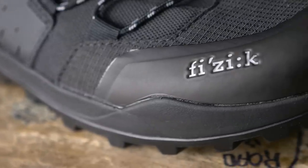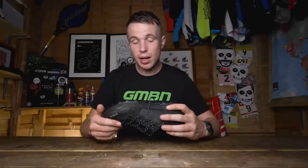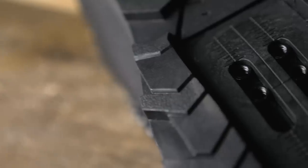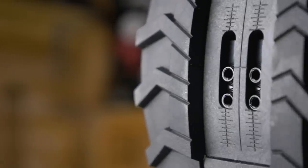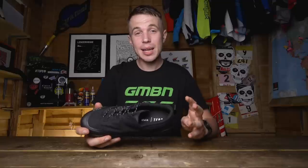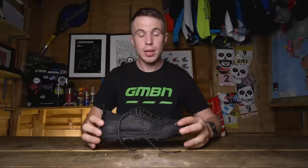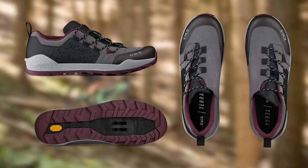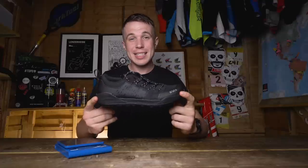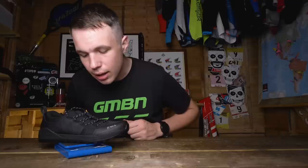The toe box certainly seems quite substantial, offering good amounts of protection. Looking on the underside of the shoe at the cleat position, there's certainly a lot of options about where you could place that cleat. The Ergo Lace is available in four different colors: black, olive, teal blue, and anthracite. This Ergo Lace in an EU42 or UK size 8 tops the scales at 366 grams.